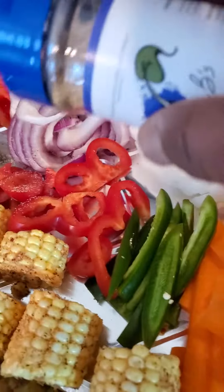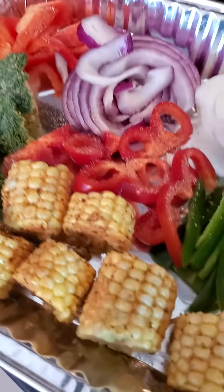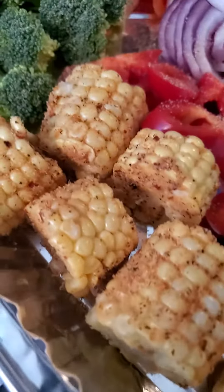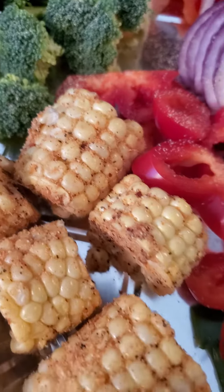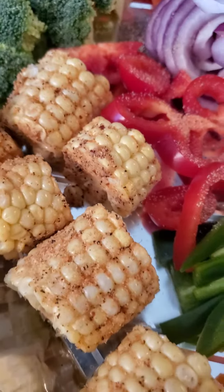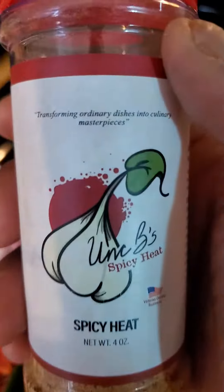And these red bell peppers over here. Now I want the spicy — you see the corn is already done with the spicy. That recipe is real simple: just cut the corn, wet the corn, do not dry it, and just put the spicy heat on it. It's an awesome recipe.